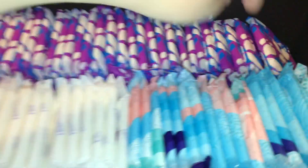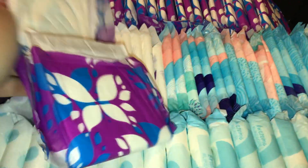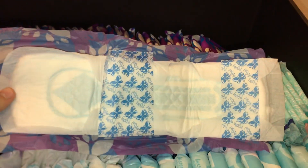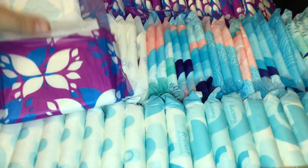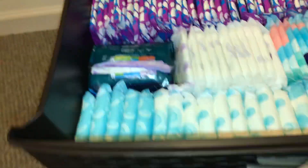Back here we have the Stay Free Ultra Thin Overnight. My cousin, when we were growing up, she only used the Stay Free pads, and so that's actually what got me into them. Because I was like, dude, I've never heard of those — my mom just bought the Always Infinities. So I tried them out, she gave me one, and I was like, those are great, so I've been using them.